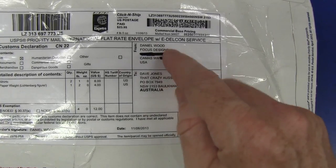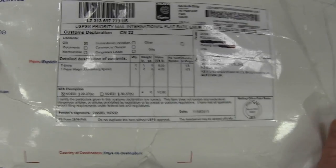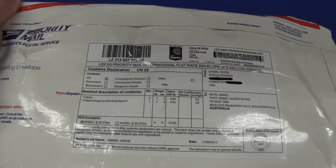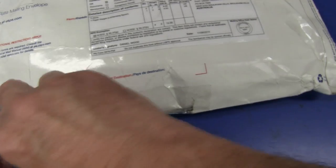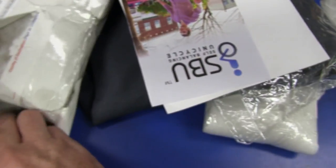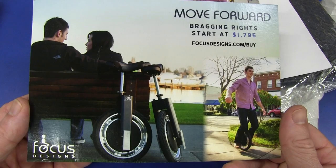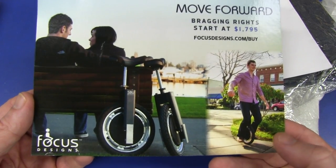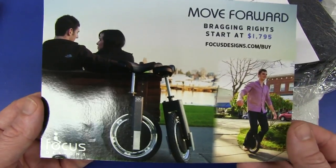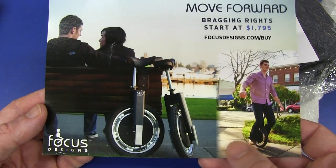One from Daniel Wood from Focus Designs in Washington, United States. We have a t-shirt - love t-shirts - and a paperweight. What's a Lichtenberg figure? I have no idea what a Lichtenberg figure is. Let's do it. Does this have one of these rip-open things? No, it doesn't - whatever, I'll just rip. We have our figure and we have a nice t-shirt. It looks like one of the quick-dry ones, extra small size - excellent. I am small size by the way.